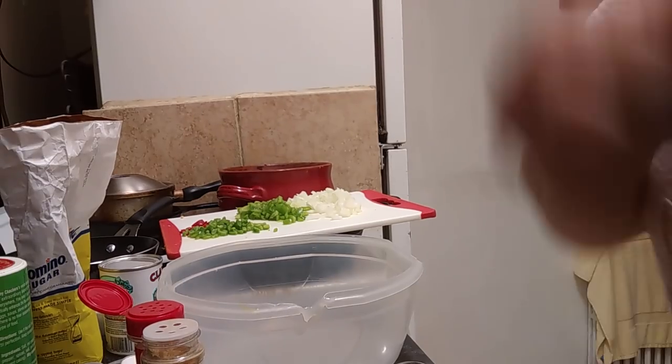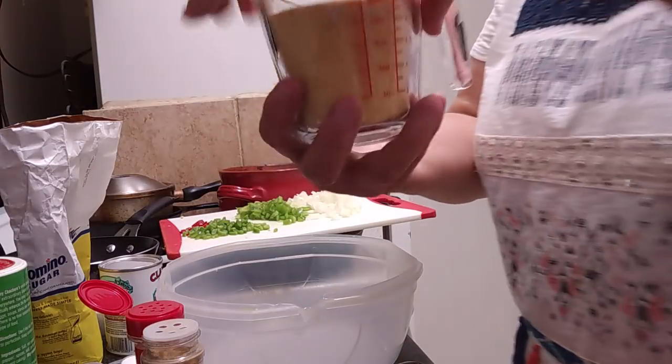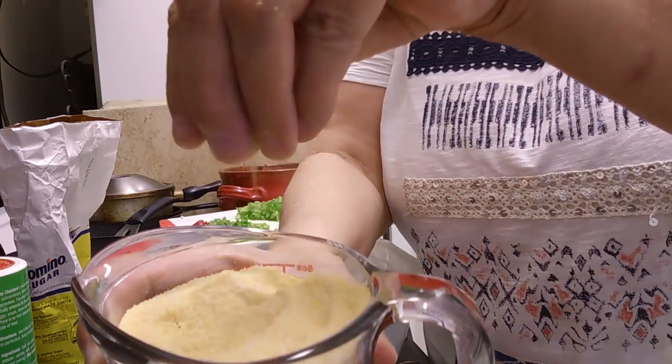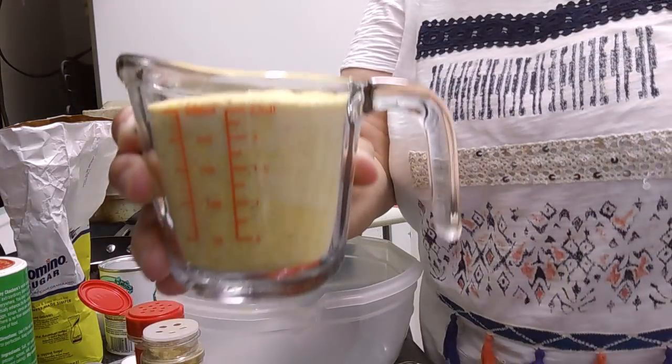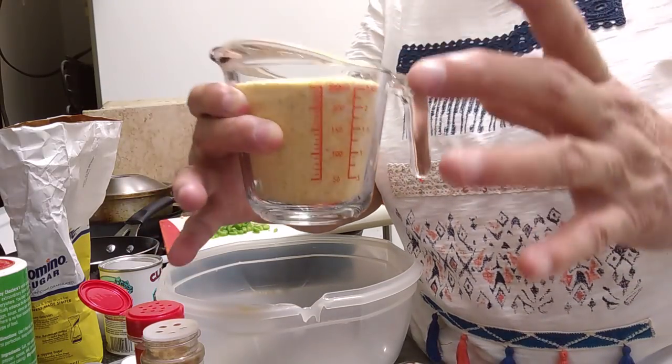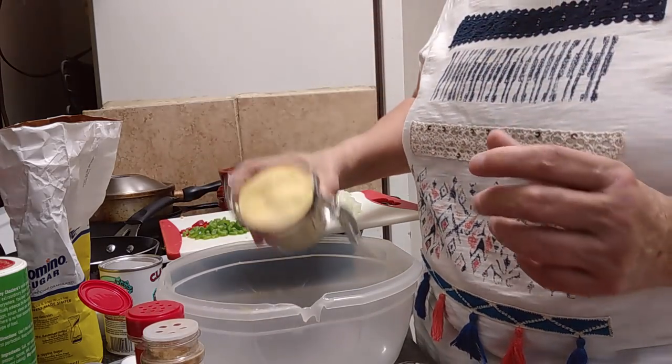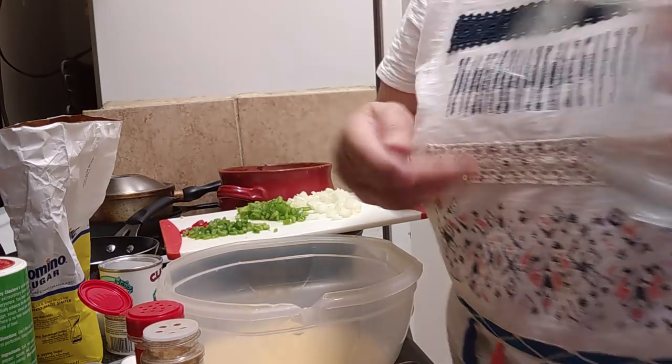If you wanted to make it Mexican, you would just add a can of creamed corn, or just throw in a cup of frozen corn kernels. So let's just make some spicy cornbread. We want to start out with one cup of plain yellow cornmeal — this is Quaker, it comes in the round Quaker box, just like a Quaker box of oatmeal. So we're going to have one cup of plain yellow cornmeal.